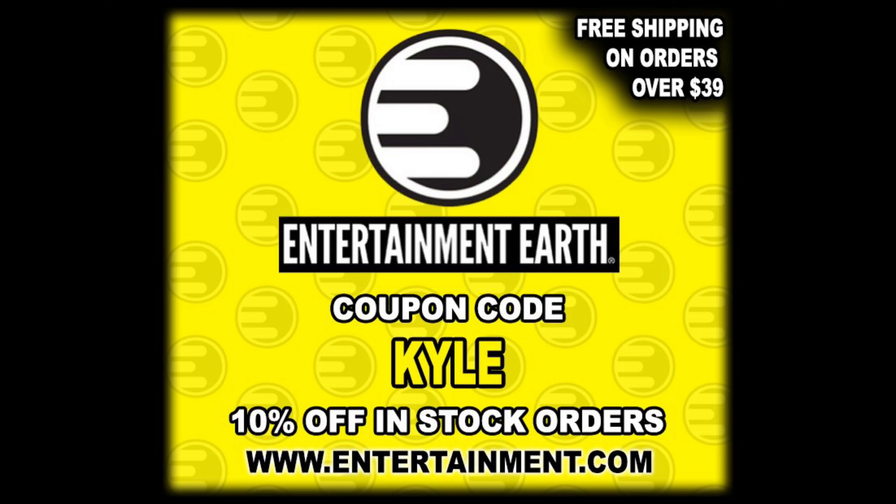Welcome everyone, Kyle here and welcome back to the channel for another Teenage Mutant Ninja Turtles unboxing and review. Today we've got the throwback retro wave Teenage Mutant Ninja Turtles: Splinter, Krang, and Shredder. Make sure you hit up Entertainment Earth and use discount code KYLE to save yourself 10% on all in-stock items.